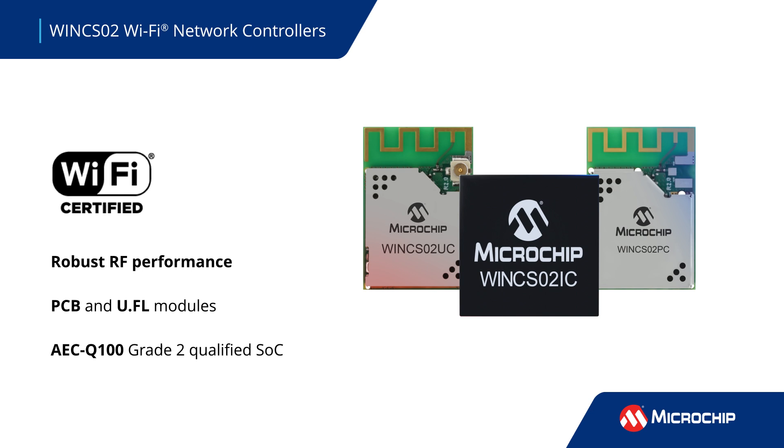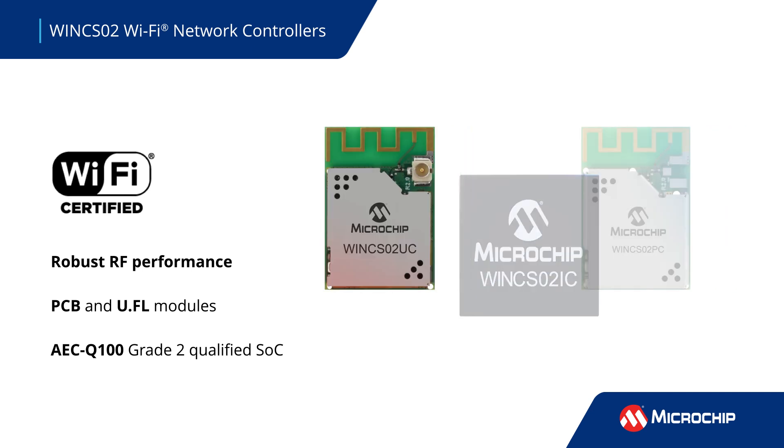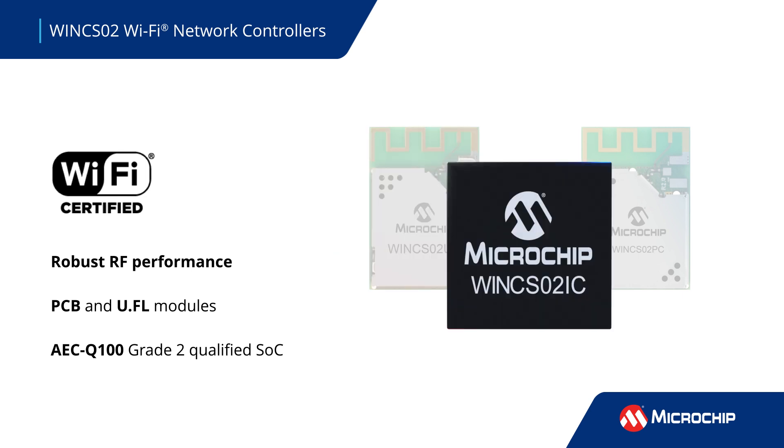They are highly adaptable, offering Wi-Fi Bluetooth coexistence and available as PCB or U.FL antenna modules, or an AEC-Q100 Grade II qualified SOC for design flexibility.